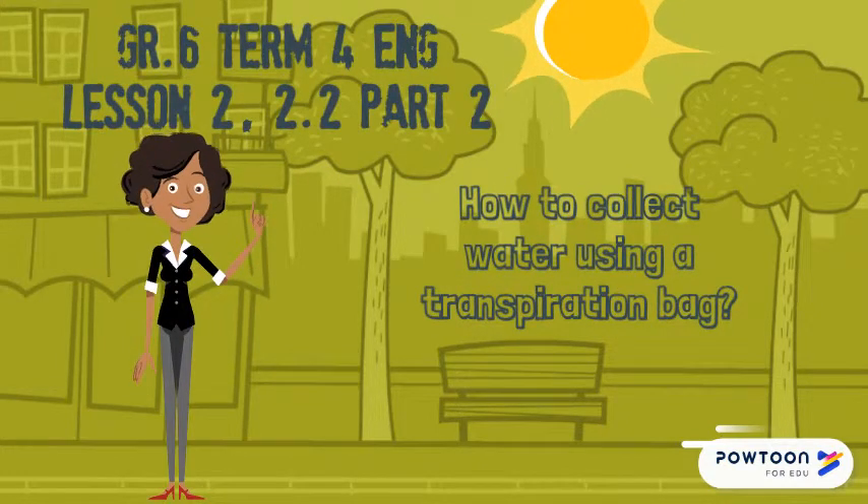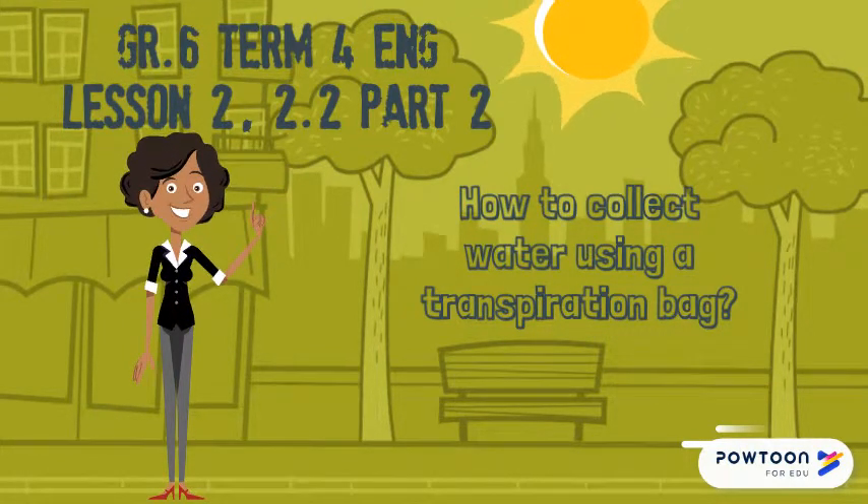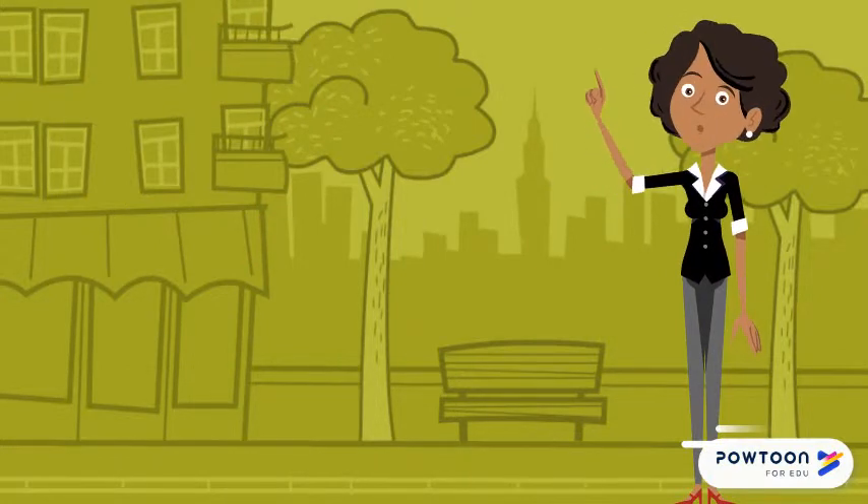In this video, we will look at how to collect water using a transpiration bag. You will need the following: a large clear plastic bag, a string, a small stone, and a bush or tree that stands in direct sunlight.